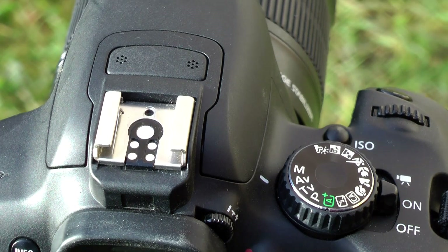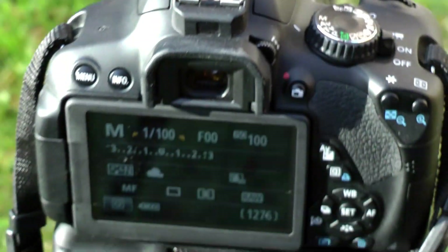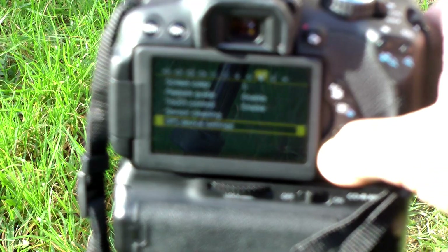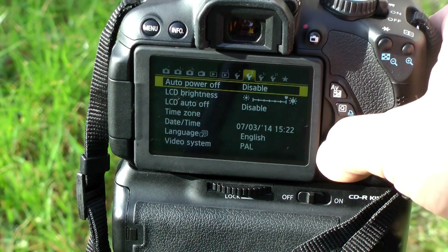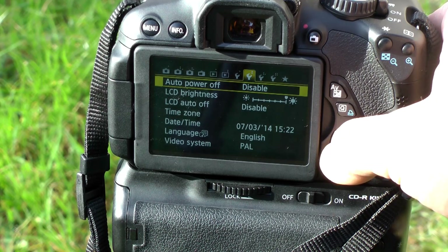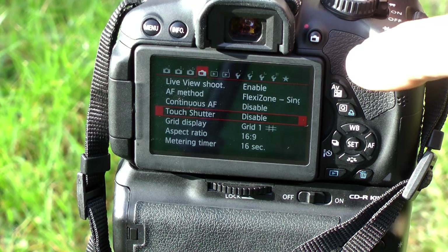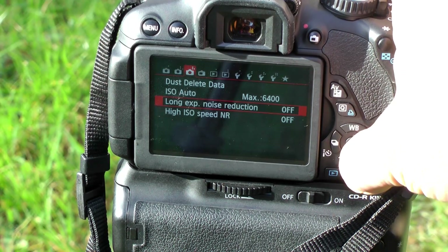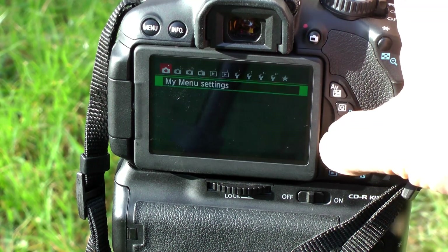For the settings, set your dial to manual mode — everything is going to be manual. In the Canon menu, turn off any automatic things that affect exposure. Also turn off auto power-off so it doesn't switch off in the middle of your time-lapse. Disable LCD auto-off — I'd rather be able to see what's going on. Make sure touch shutter is disabled, because you'll be using the half-shutter button to operate Magic Lantern. Also disable high ISO speed noise reduction, and make sure Auto Lighting Optimizer is switched off.